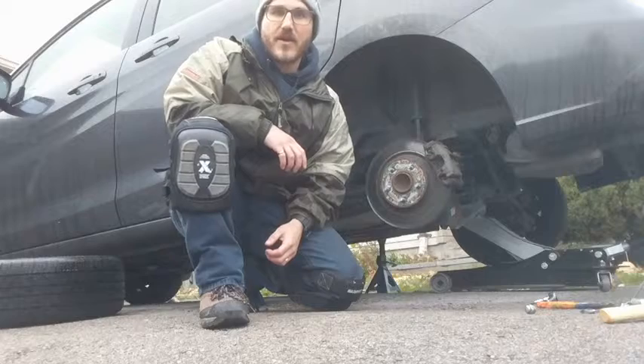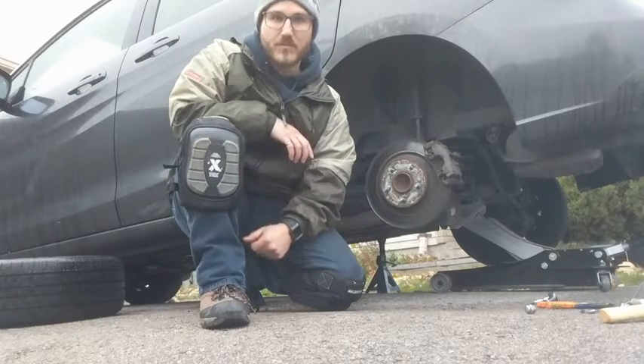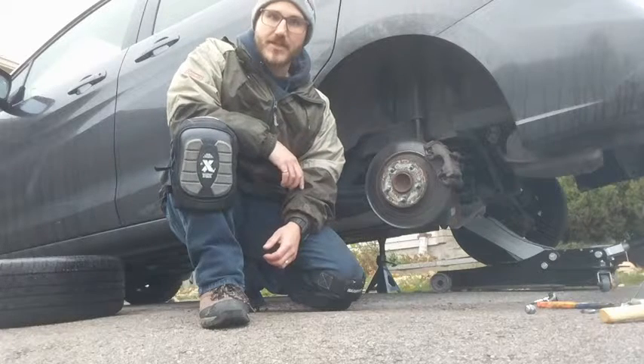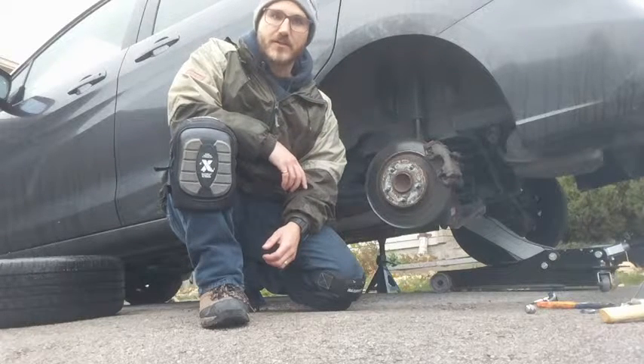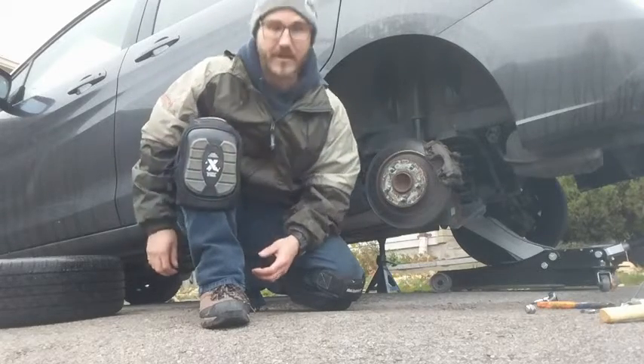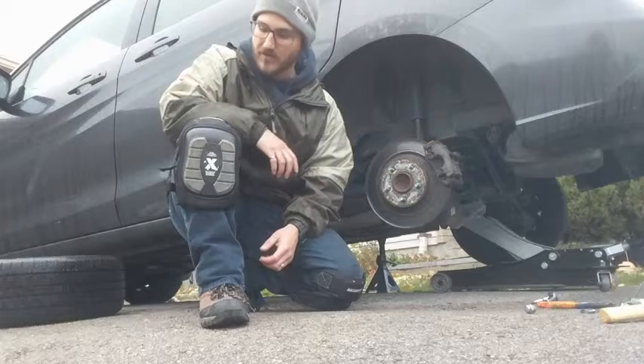Hi, my name's Ken and I'm testing out the Maximum Knee Pads today. I'm wearing them while I change the tires on the car to the winter tires and service the brakes. I've been wearing them all day and I think they're quite comfortable.